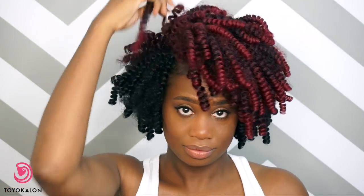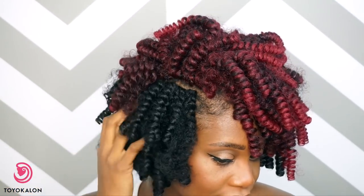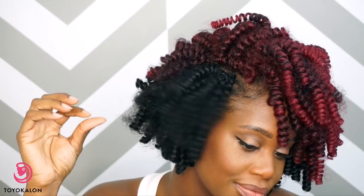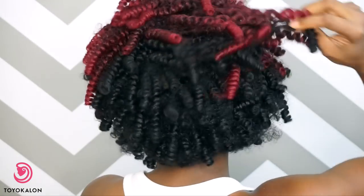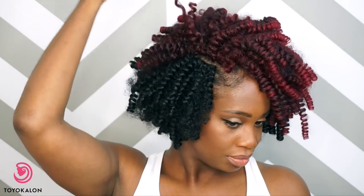Okay guys, so let's recap. These are crochet braids. I was able to achieve this look using the medium curl Toyokalon hair in the colors 1B and T1B slash burgundy. The hair was originally 20 inches in length before I cut it into this cute style. I did use five packs of the black hair and four packs of the burgundy hair. I will definitely link the original installation video right here in the cards as well as in the description box for you guys to take a look at.